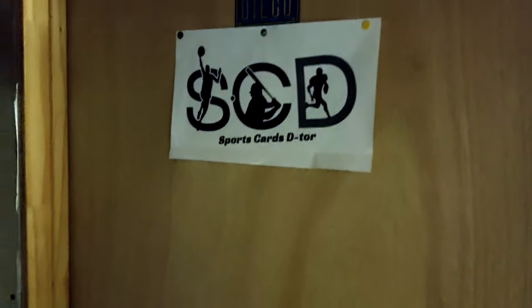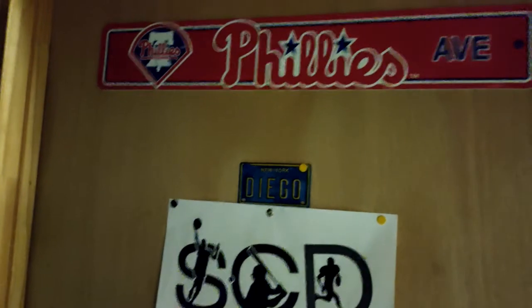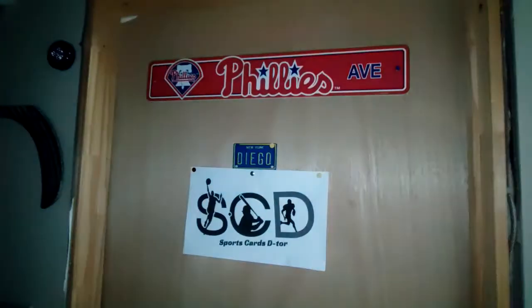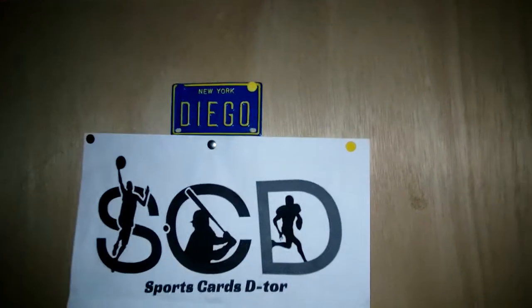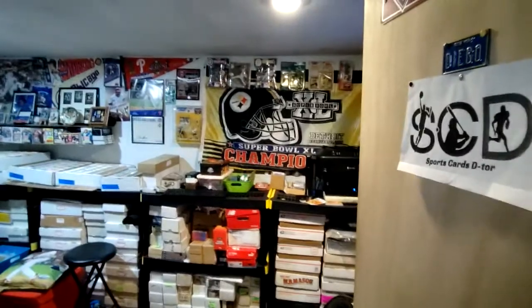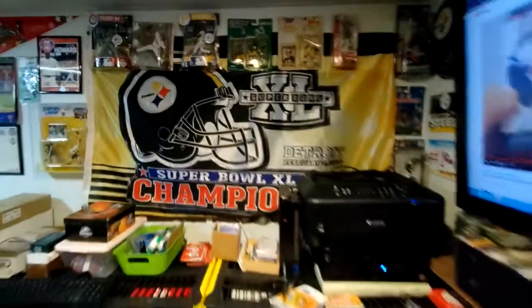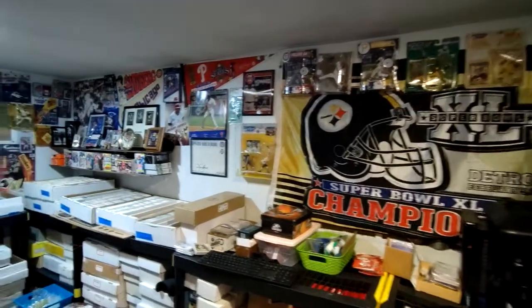Alright guys, we get to the door here. As you can see, it has a Philly sign — I got this when we went to New York one time and found my name on it, which is really rare. And there's 'Sports Cards Detour' on there too. We're gonna open the door and check out the room. Let me turn off the flash and give a little spin around the room. I'll start from this corner here and kind of work my way around.